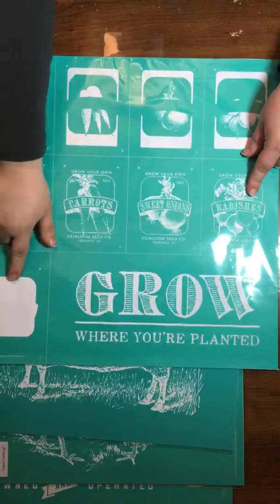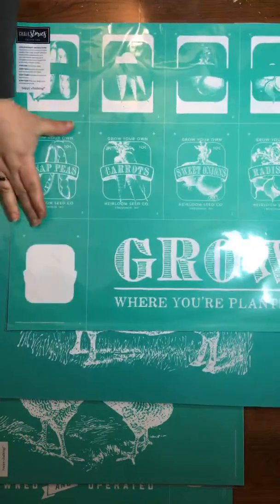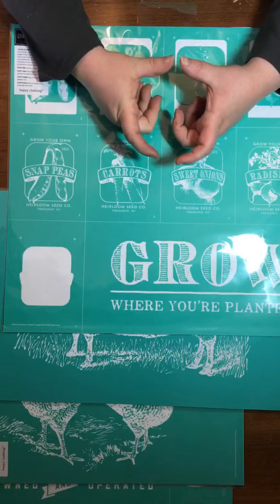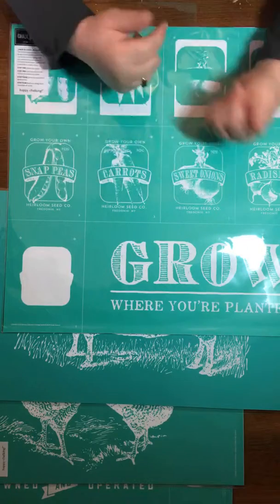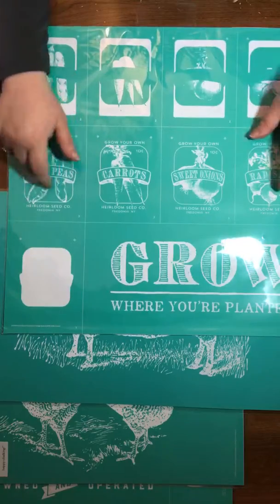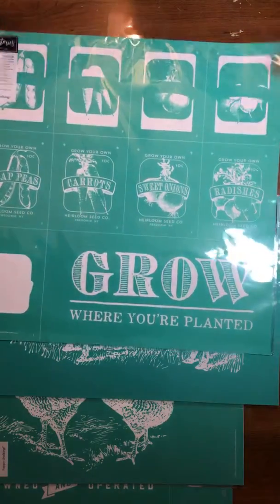These down here in the corner — they go together to make these really cool-looking seed packets. I'm going to have a video up sometime this week that my upline made where he made the different seed packets — it's so cute — so I'm going to share that later this week.